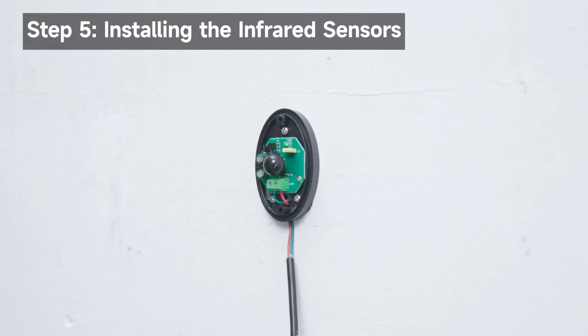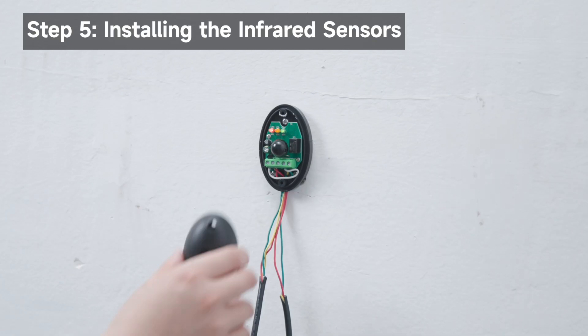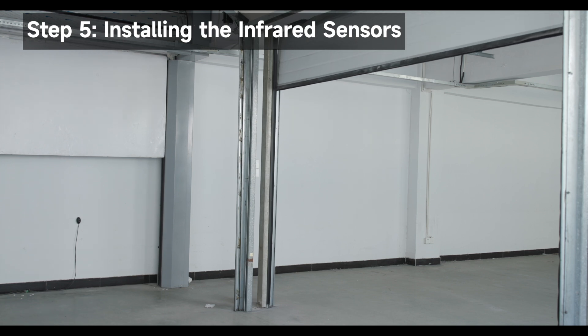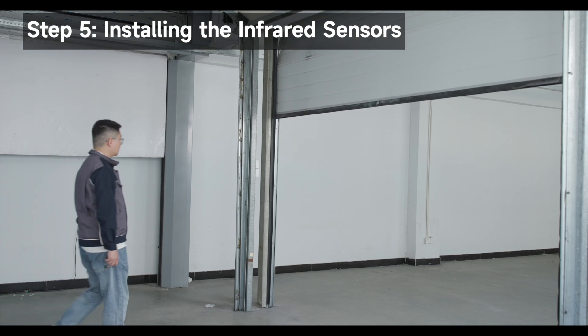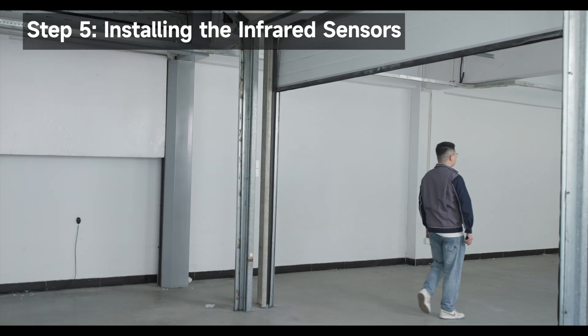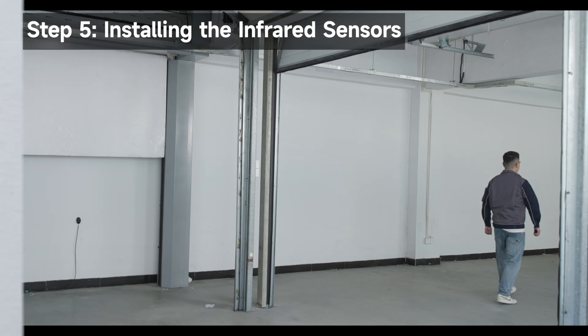Reattach the bottom cover and infrared sensor covers before testing. Use the remote control to open or close the garage door, then have a person walk between the receiver and the transmitter to test the sensor. The garage door should open automatically. If not, adjust the transmitter's position and test again.